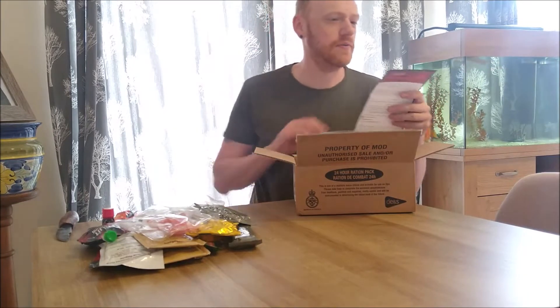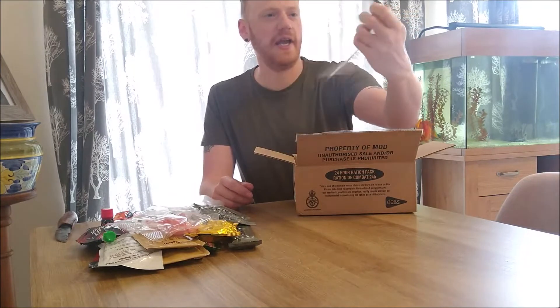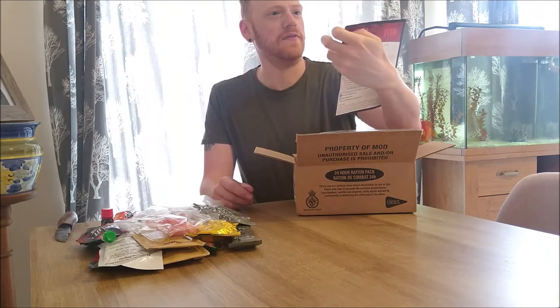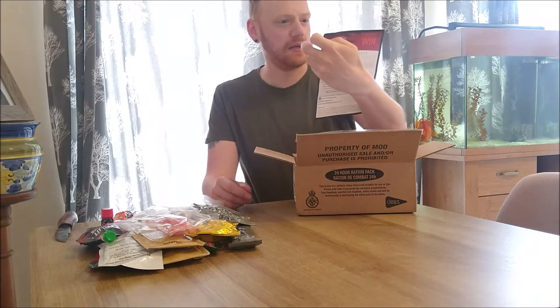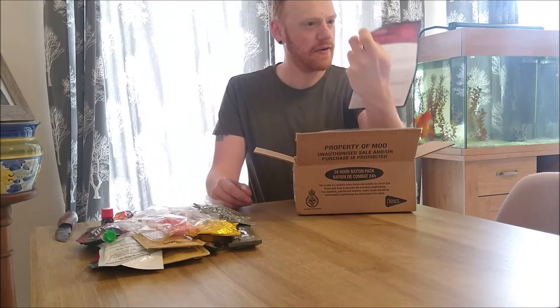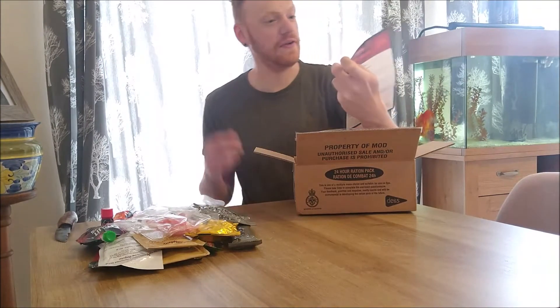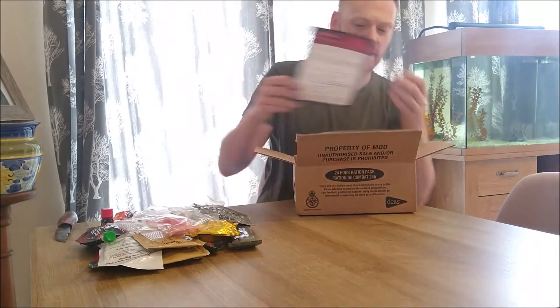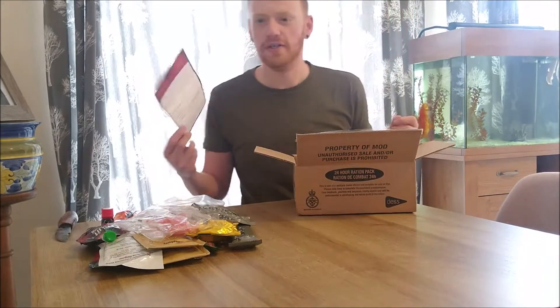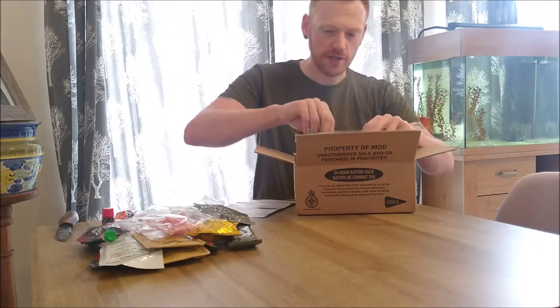Into the main meals. At the bottom of the box you get a 24-hour halal ration feedback card — you get to rate your meals — and it's got a list of everything that was in here, which we'll read out at the end because I don't want to spoil it. Let's go breakfast first.